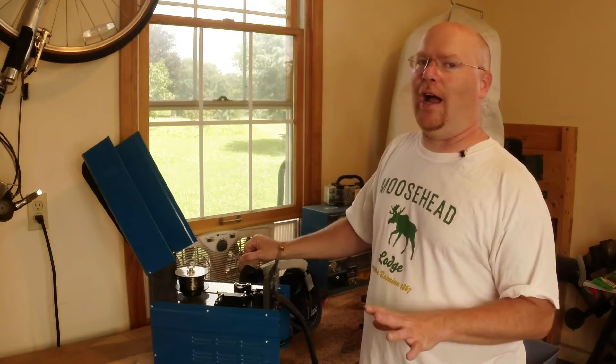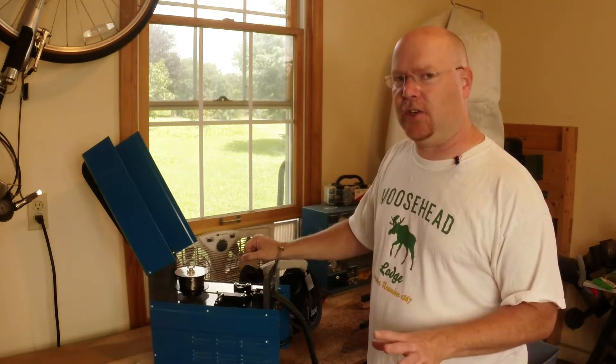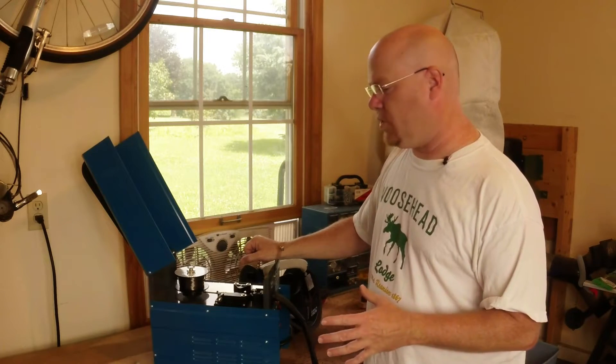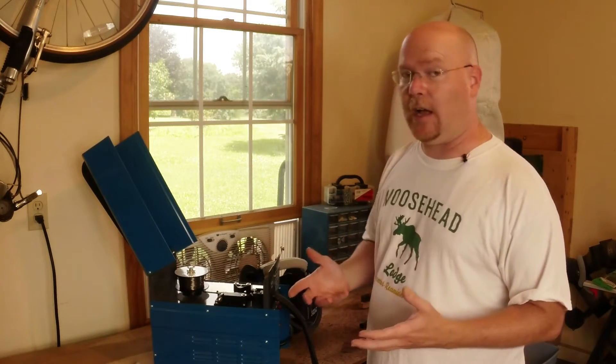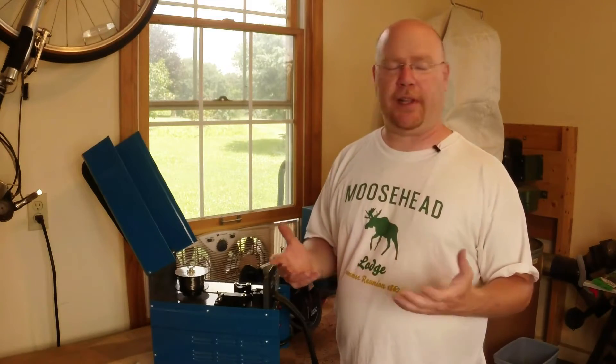Anyway, there are a number of problems with this setup that are really, really easy to correct. I'm not even sure where to begin, but we'll start with the most obvious thing, which is that there's part of this setup which is just plain old wrong.